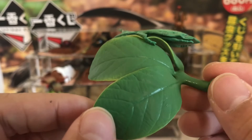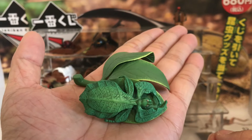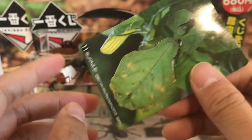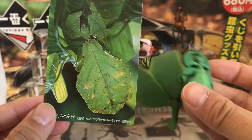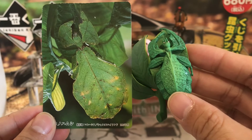This is a one-piece figure, so you don't have to do anything to assemble it — just comes as is, and you can place it on your shelf like this. Pretty cool. Here's the bio card and the picture of the real thing. You can see how the figure looks almost exactly like that, so it's an awesome representation of the green leaf insect.